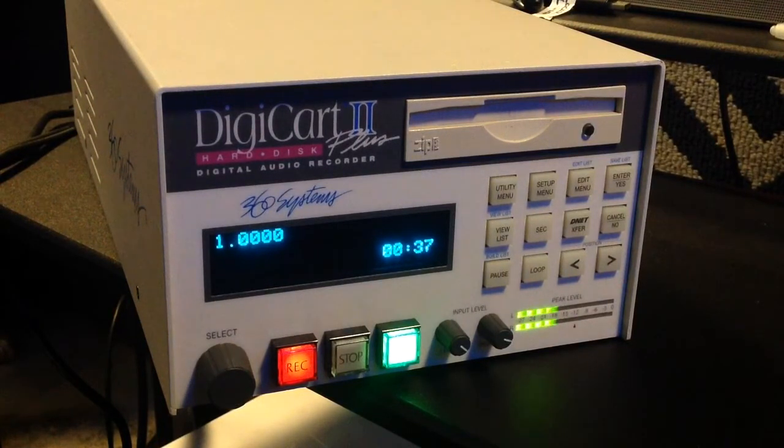That wraps up our brief tour of DigiCart 2's front panel. Your owner's manual contains full information on DigiCart's rear panel and an in-depth look at all the operational features. If you're familiar with menu-driven software, you can use the condensed operating guide in chapter one and get right to work.